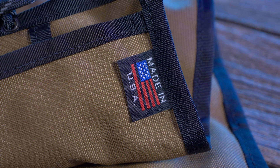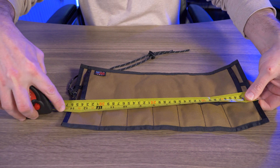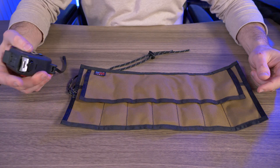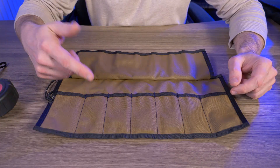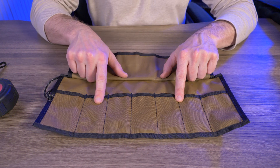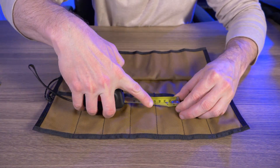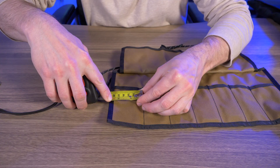The color I have is Coyote Brown. I couldn't find any dimensions online, so I'm going to do a quick measurement. It's about 14 and a half inches in length and about six and a quarter inches in width. It has seven pockets, but the five pockets in the center are smaller than the two pockets on the ends.